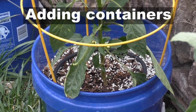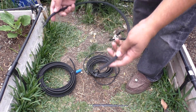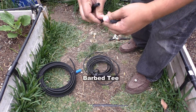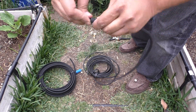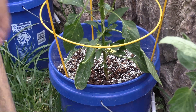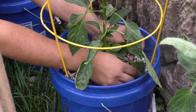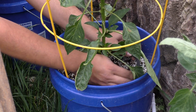Now I will show you how to add a container to the system. We are using a soaker hose as an emitter. As you can see, we are using a barbed T that will connect the two ends of the soaker hose. You basically push one end into the soaker hose and the other end into the barbed T. The third node of the barbed T will connect to the quarter inch tubing, which in turn connects to the main line.